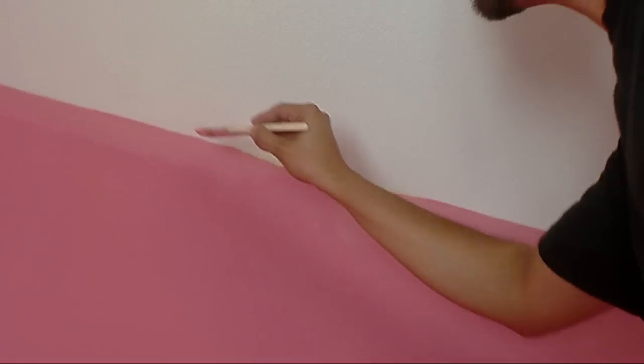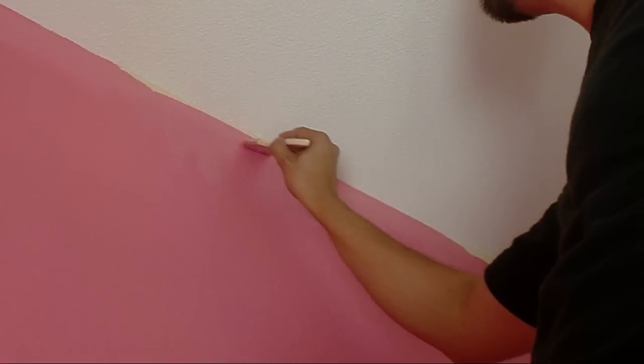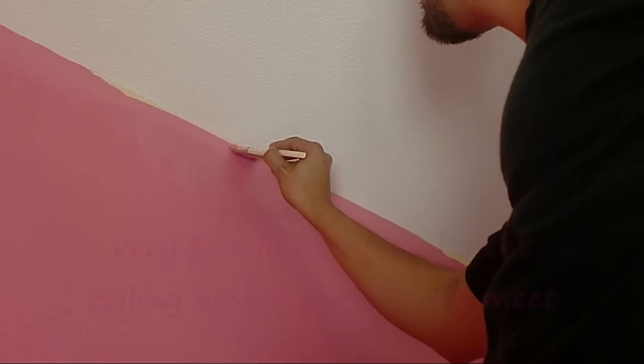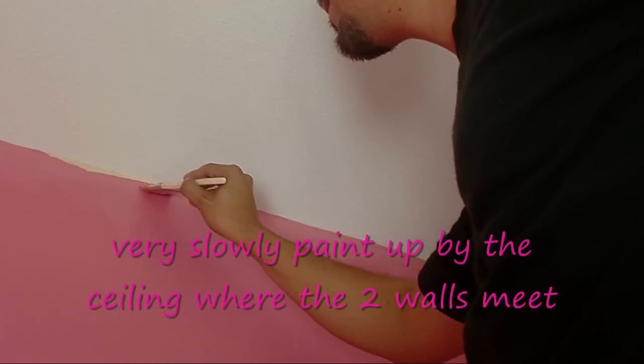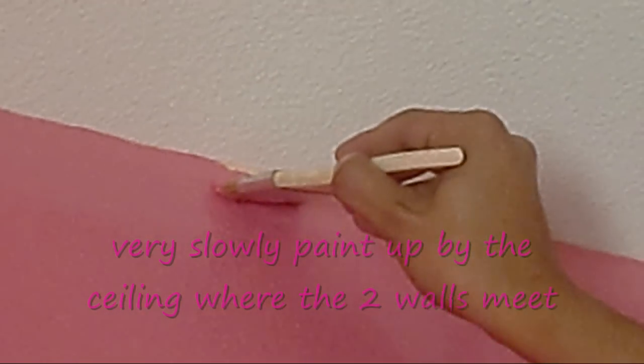Another tip: when you finish the borders up at the top with the brush, only go up to the edge and touch the high part of the wall. Then you can retouch it carefully with the little brush, using a nice steady move. See that?